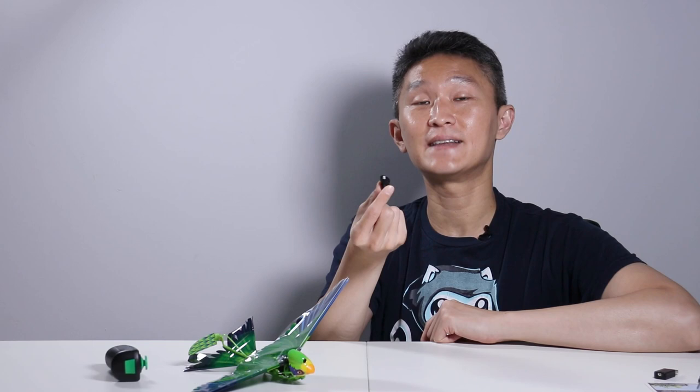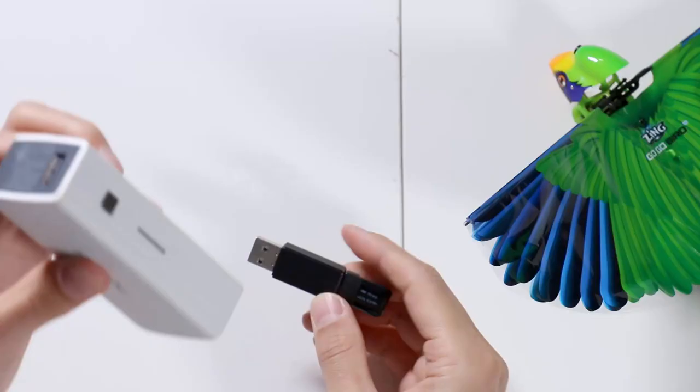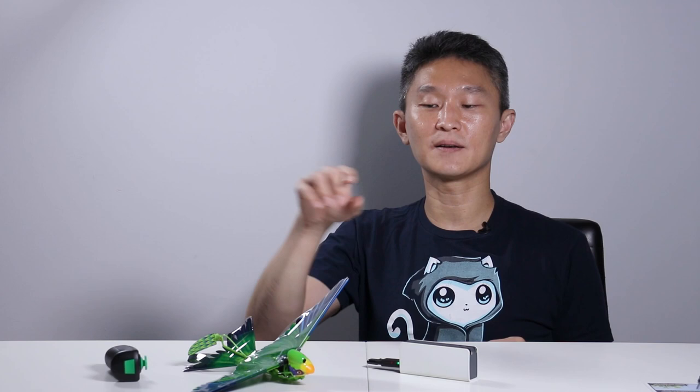So one battery is dead, but you can recharge it while you're playing with the Go-Go Bird using the other battery — just bring along a battery bank, the same thing you charge your phone with. Stick in your battery and it'll start charging up. Once you're done playing, you can just swap batteries again.